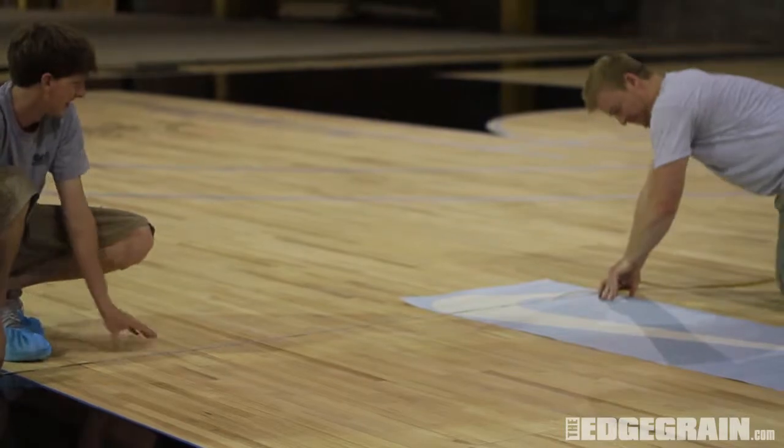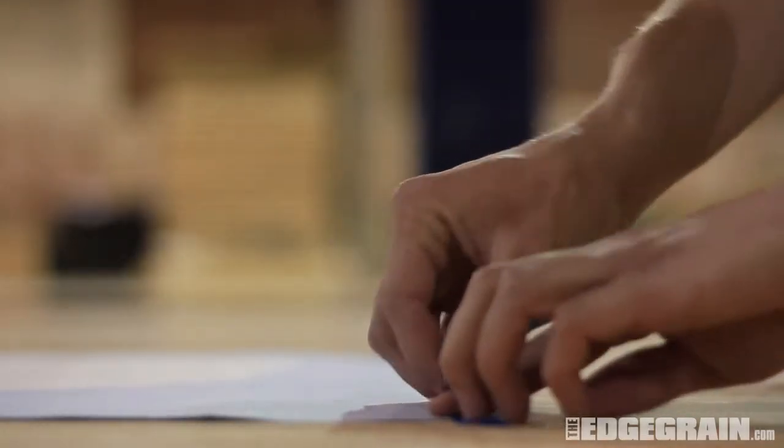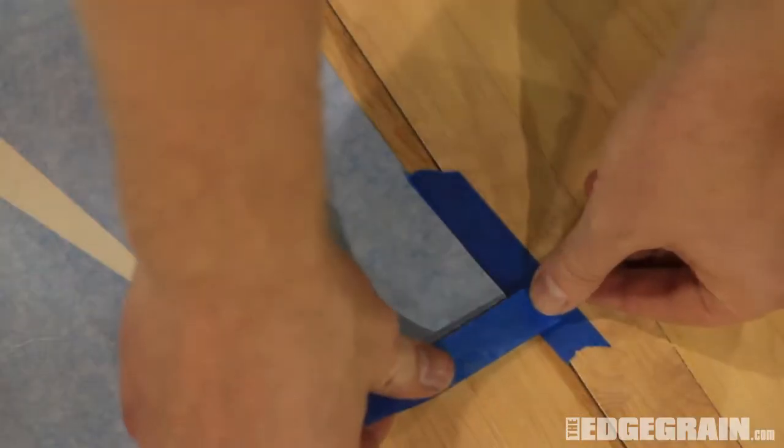Start by finding the placement of the logo on the floor. Mark the corners of the stencil with tape.